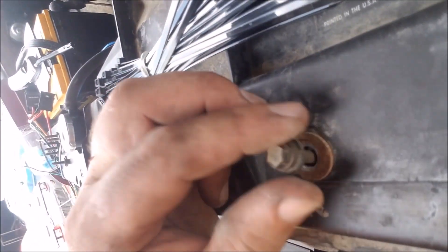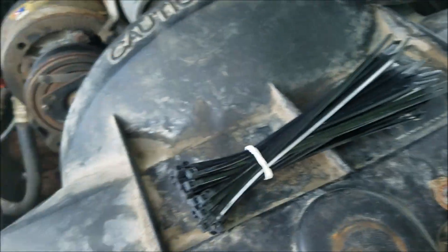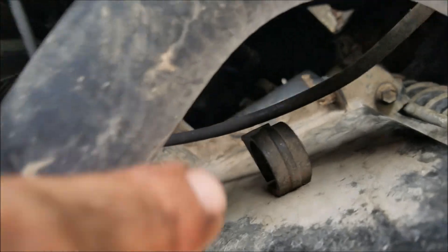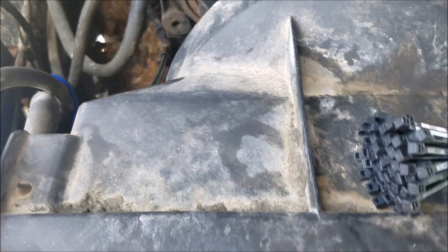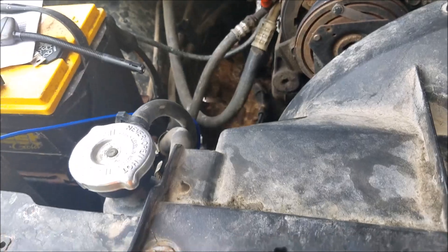I'm going to go ahead and put the shroud back on. Something like a fan shroud that's kind of big and pretty flexible — go ahead and just start each bolt, don't tighten them yet, just start each bolt and then start tightening. Because you never know when something can get slightly out of alignment and then you can't get the last one started. So just start them all and then tighten them down — that way you never have to worry about it.